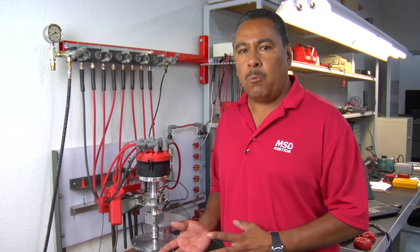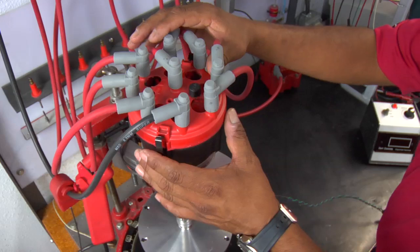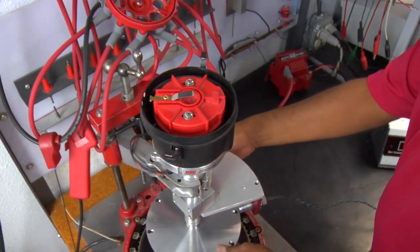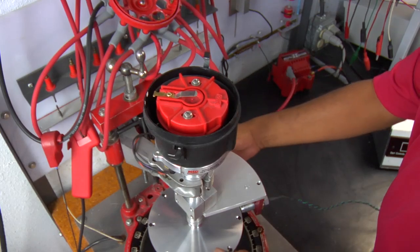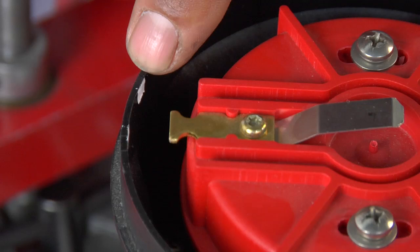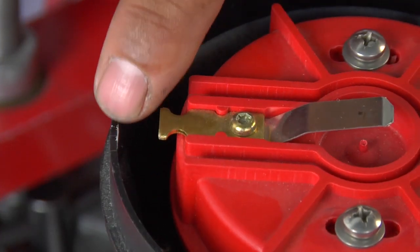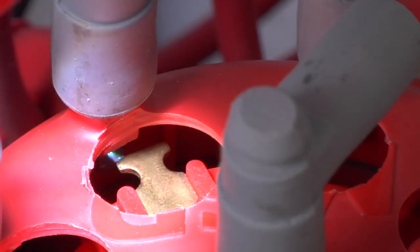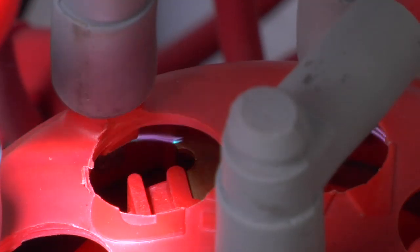I'll show you here in detail what we're going to do and the different parts that you can buy to adjust the rotor phasing in your vehicle or race car. I've marked the cap here showing the relationship between the rotor and the post on the terminal, and any time we move timing that rotor is going to move from that location. I'm showing you here with the distributor how far 25 degrees is the change. You don't want that because it can result in a misfire or a crossfire.